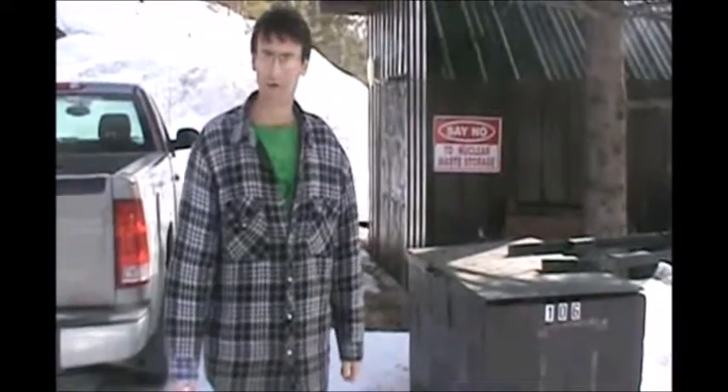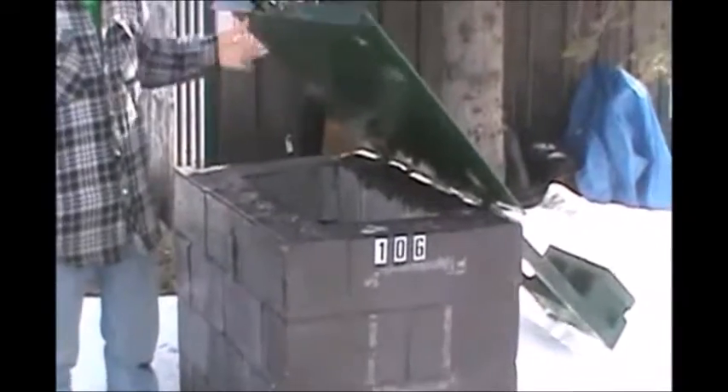Here's my bear-proof garbage can. I had to go cement block, and then it went corrugated blade, which made it a little heavy, so I had to give it a cantilever to hold the lid up so the garbage man would have needed two hands to lift this thing.